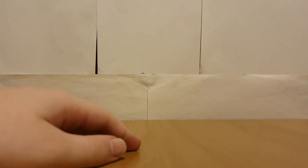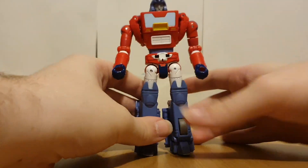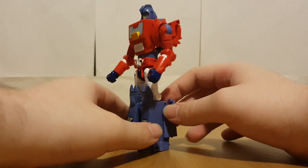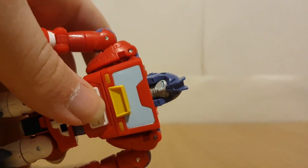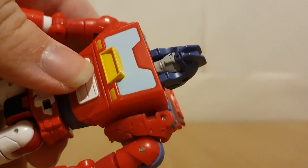That's pretty much it for Alpha Trion. Now for Orion Pax — yeah, this guy's pretty much the same as Cup, although there are some moulding differences. Just having a quick look around — they remoulded the head so it's like Orion Pax's head.